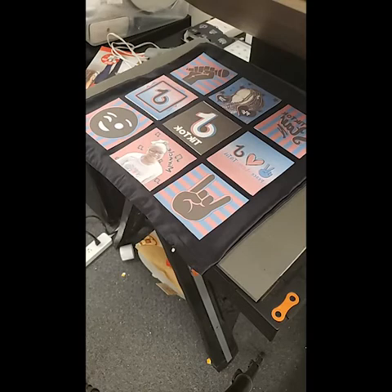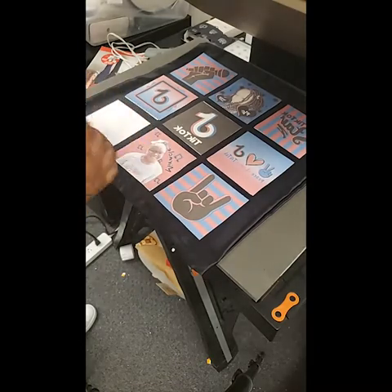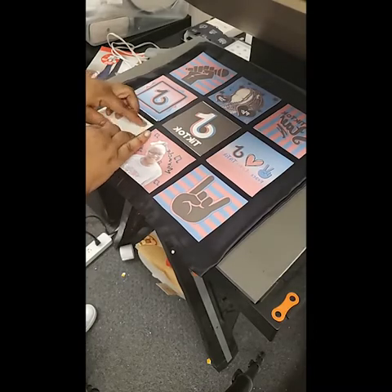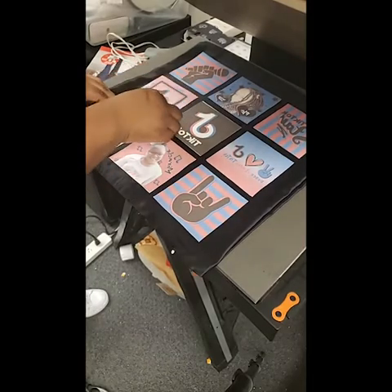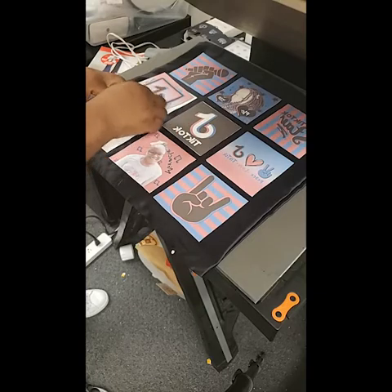So my next print — I'll go ahead and get these other ones stuck down. I'm just going to flip each one over so that I can know where each one is supposed to face, and I am going to use heat tape to tape them down, because I don't want any movement.